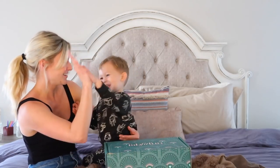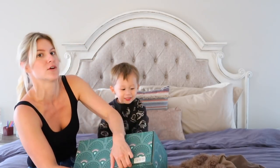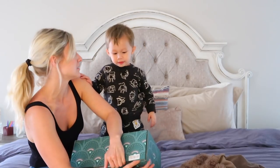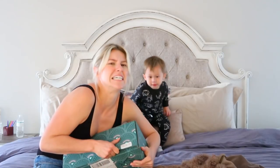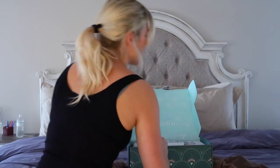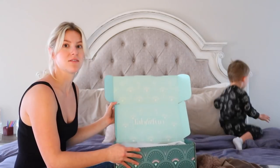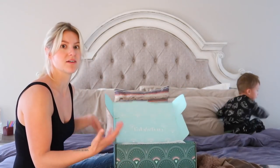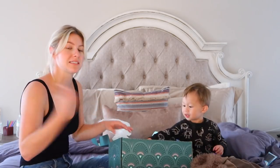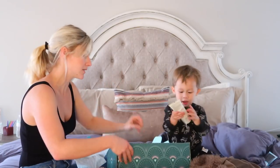This is their winter box, and if you haven't heard of Fab Fit Fun before, they do seasonal subscription boxes. So each box is $49.99. The box itself has $200 worth of stuff in it, but if you use my code you can get $10 off your very first box. My code is TAIRO and I'll put it down in the description box.